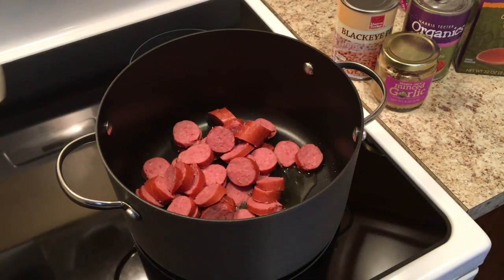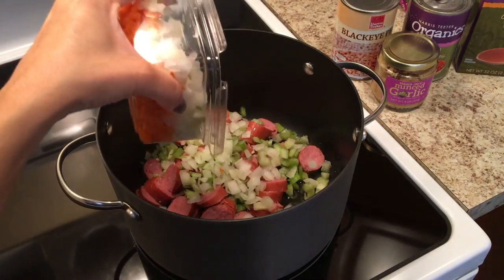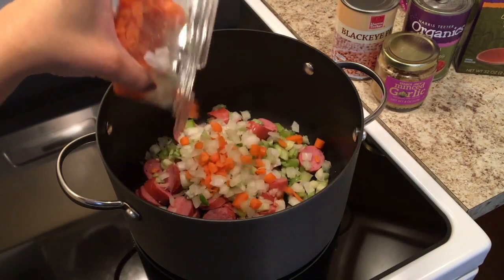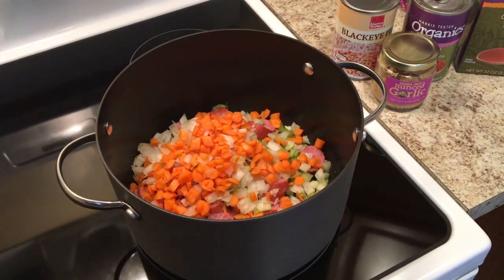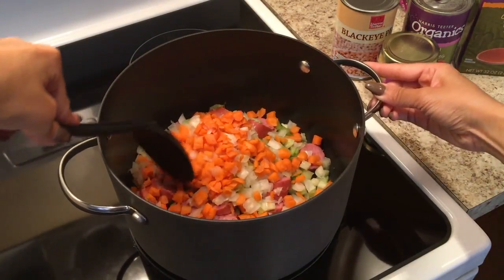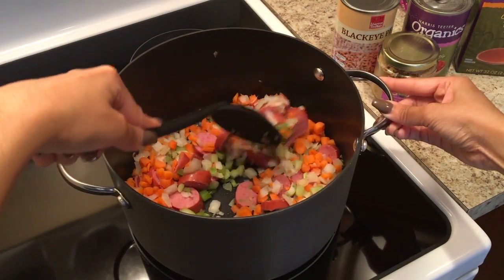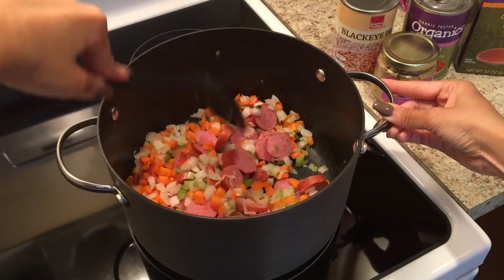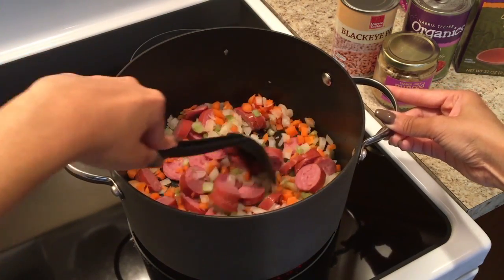You also want to go ahead and add your vegetables — you have your celery, your onions, and your carrots. I picked this up from my local Harris Teeter, which is really good if you don't want to buy everything separately. It comes together, and this type of item is great for broths and stews and things of that nature. Give those a good mix and let them cook down for about seven to eight minutes.